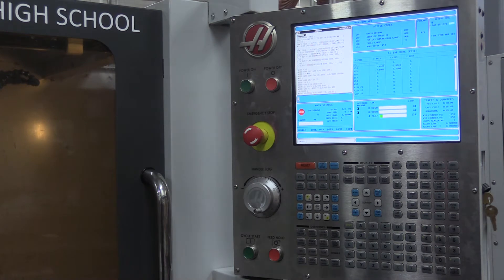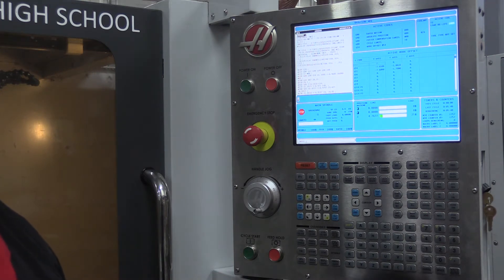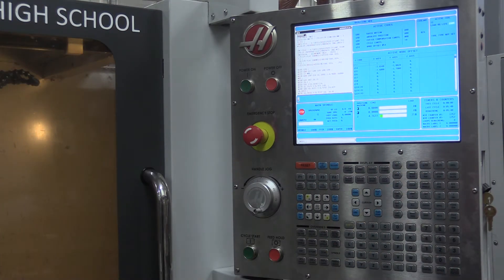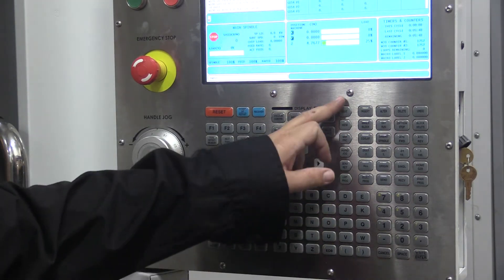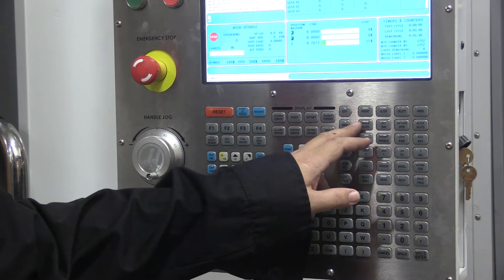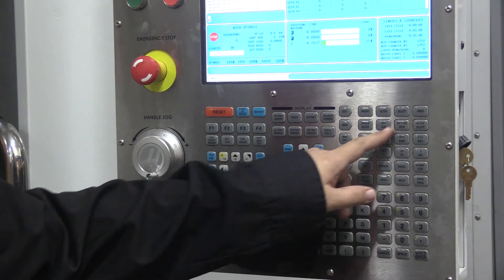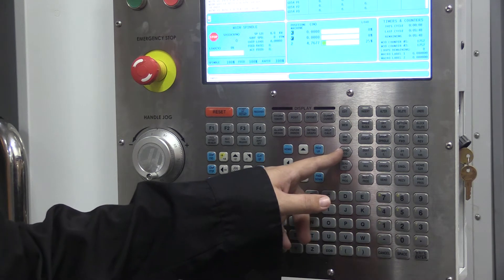One of the first things we typically want to do is move the table around — maybe to get the vise in or out of the way, or to zero out the vise. The last thing I'll show you in this basic startup video is how to get into hand jog and move around. We've got a lot of control buttons in our control window, and these vertical icons tend to be our main controls, each with sub-menu items. We're going to go into hand jog.